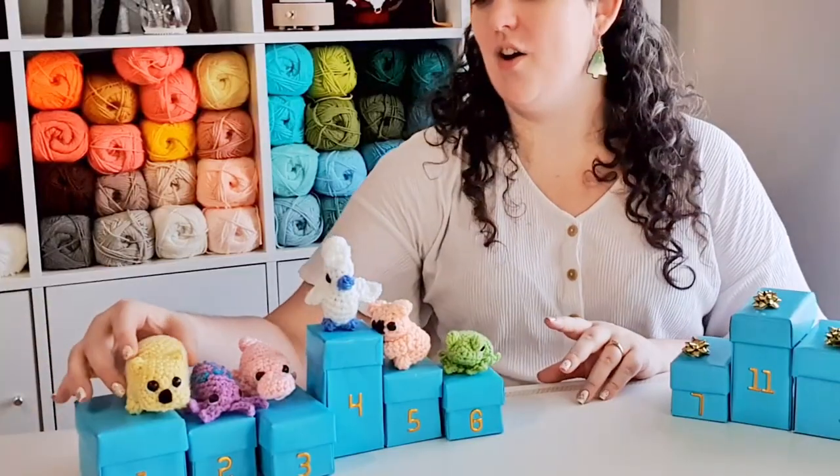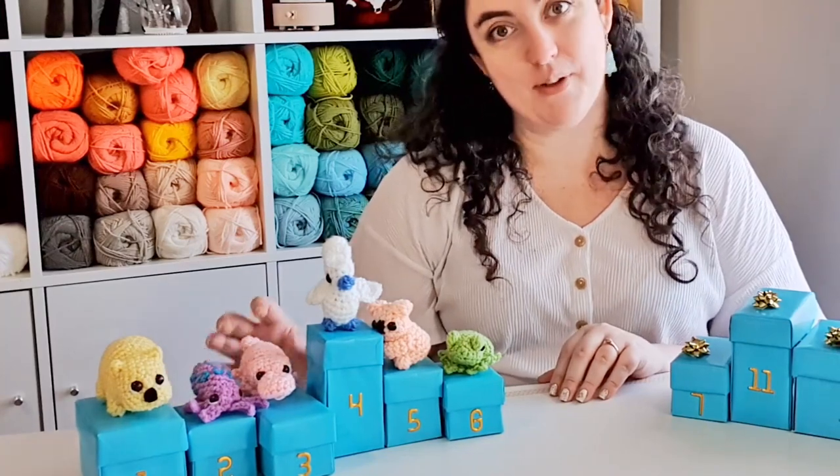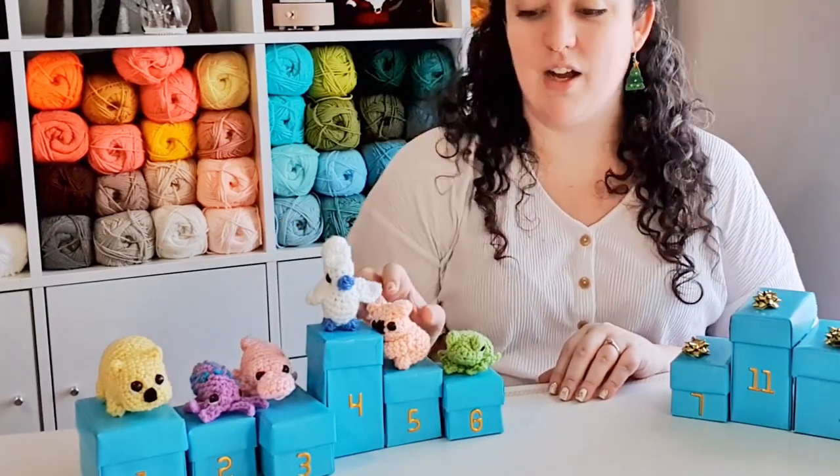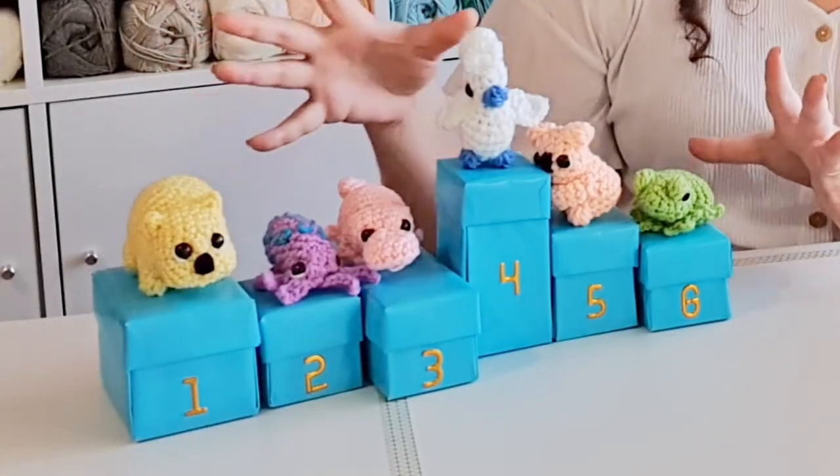Hello! It is day seven of our 12 days of crochet, which means we have just passed our halfway point. So far we have made a wombat, a blue ring octopus, a platypus, a cockatoo, a koala and a little frog. Let me know in the comments which one is your favorite so far.